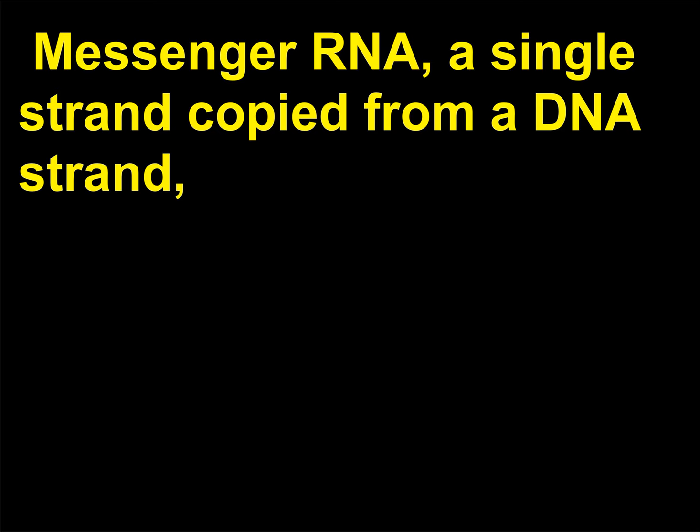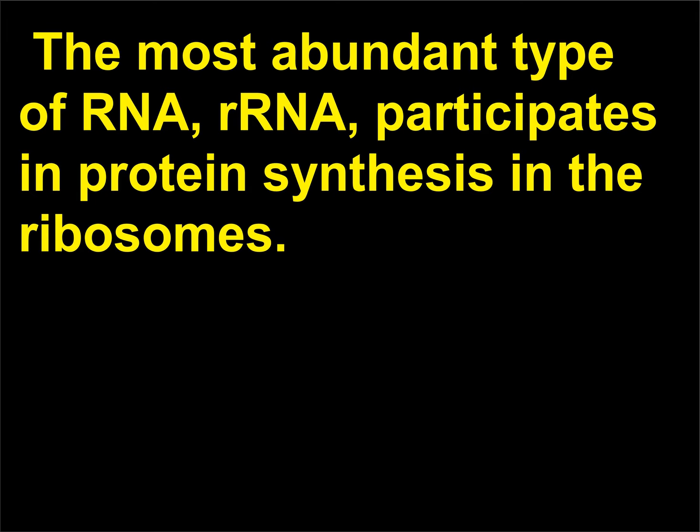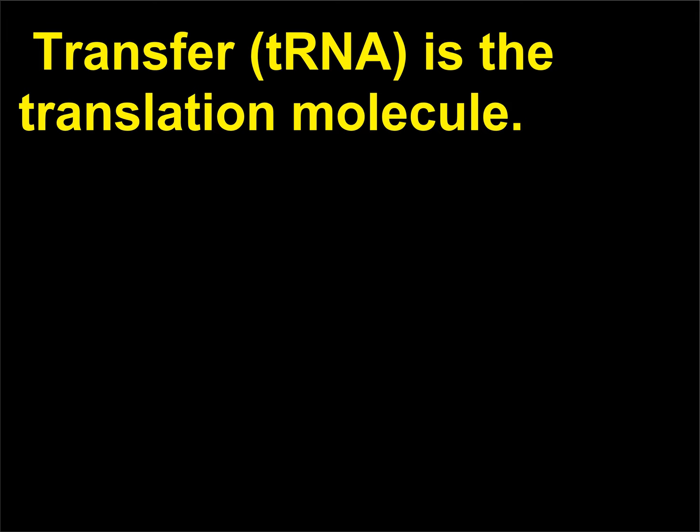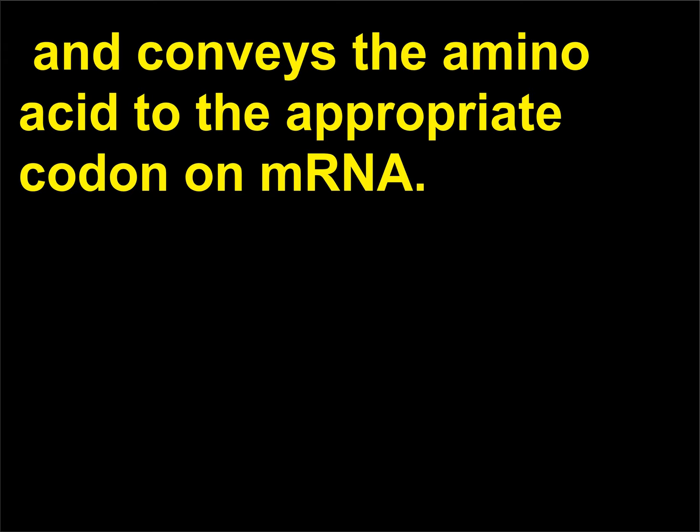Messenger RNA (mRNA), a single strand copied from a DNA strand, carries the genetic code from the DNA to the site of protein synthesis on the ribosomes. The most abundant type of RNA, rRNA, participates in protein synthesis in the ribosomes. Transfer RNA (tRNA) is the translation molecule — each tRNA molecule carries a specific anticodon, picks up a specific amino acid, and conveys the amino acid to the appropriate codon on mRNA.